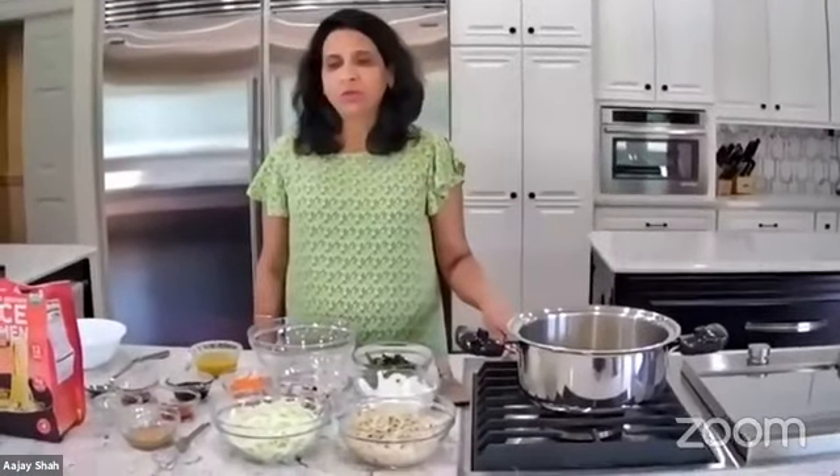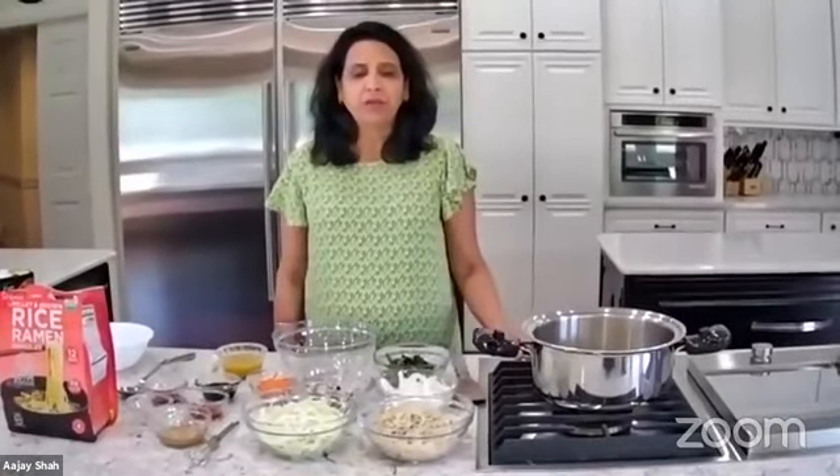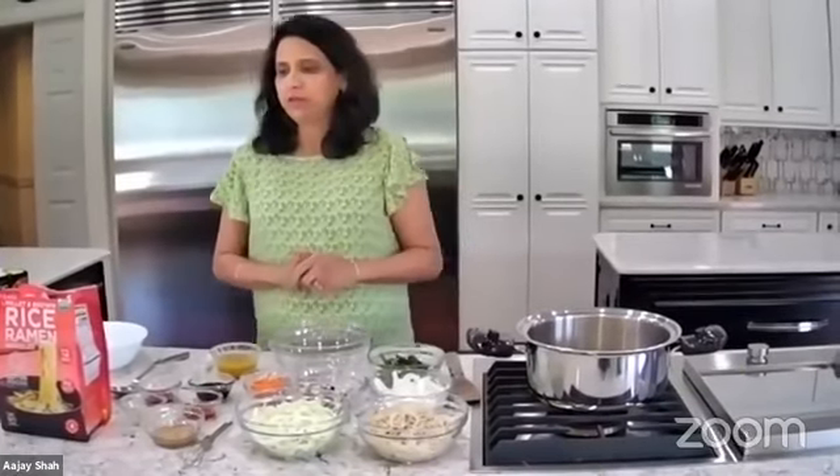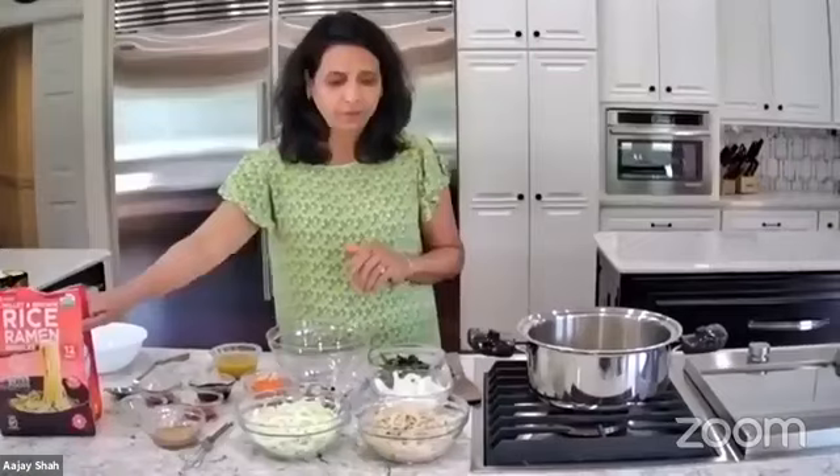Hello, welcome friends to Jayshree's kitchen. Today I am going to make veggie ramen noodles which we all love. I attached the recipe and ingredients along with the video, and all my recipes are without oil and without sugar. It is whole food plant-based diet.